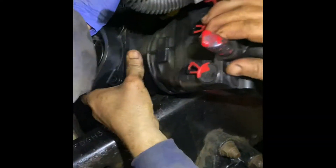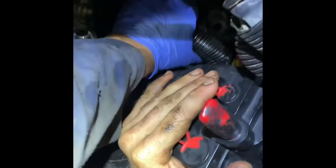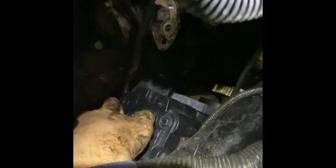Let's try to put it in. Now there it goes — fit it in there. This compressor came without fittings, so it was way easier to put it in.